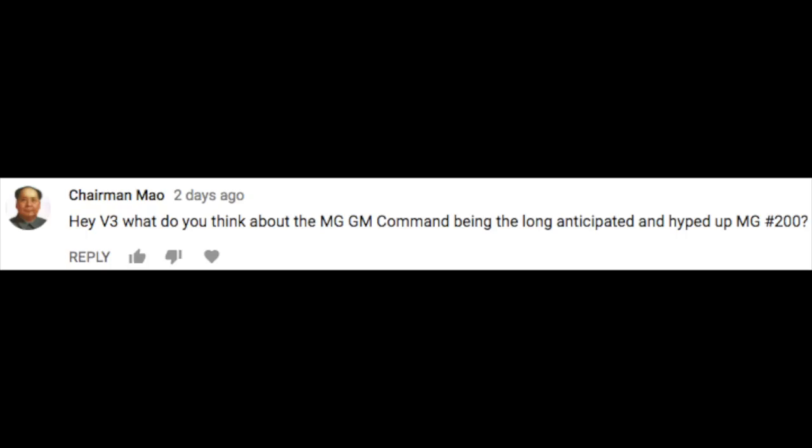Chairman Mao asks what I think about the MG GM Command being the long-anticipated Master Grade number 200. Honestly? It doesn't matter to me. It's a number. Who cares?